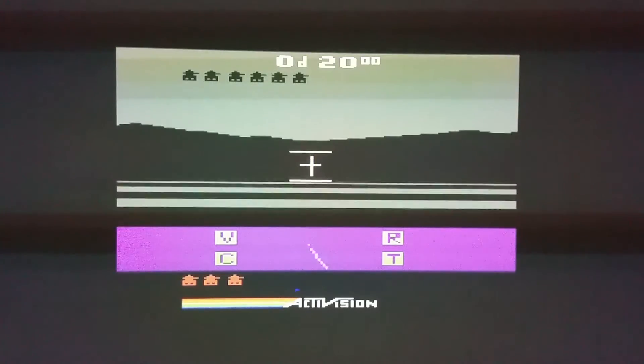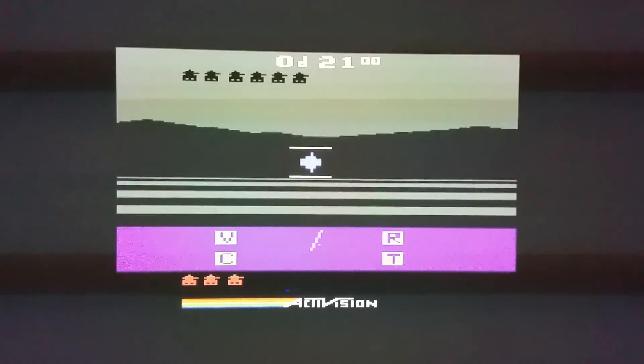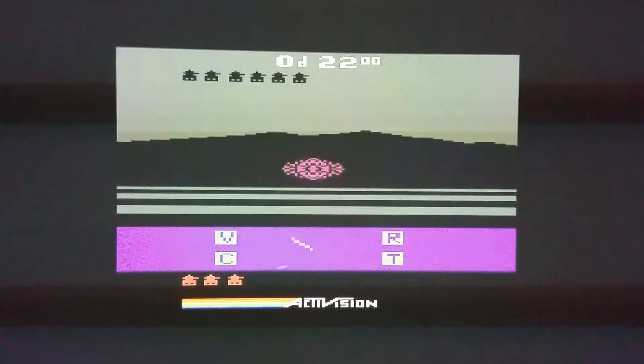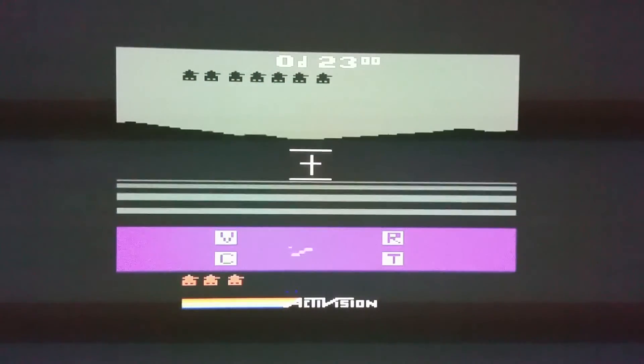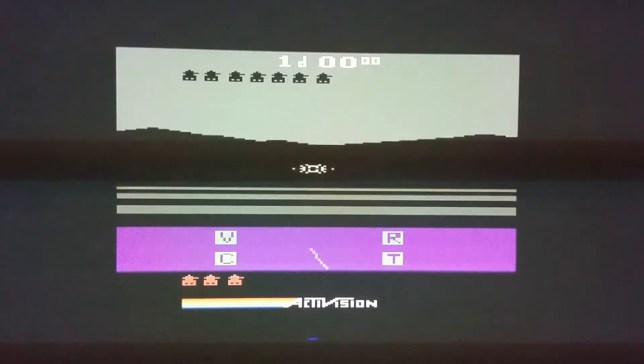If you like Battlezone, you're going to love this game. I would recommend it for anyone who's collecting for the Atari. And even if you want to try it, I'm sure you can download this on an Xbox or PlayStation or something like that. So it's really, really perfect. Thanks a lot for watching, and I'll see you later.